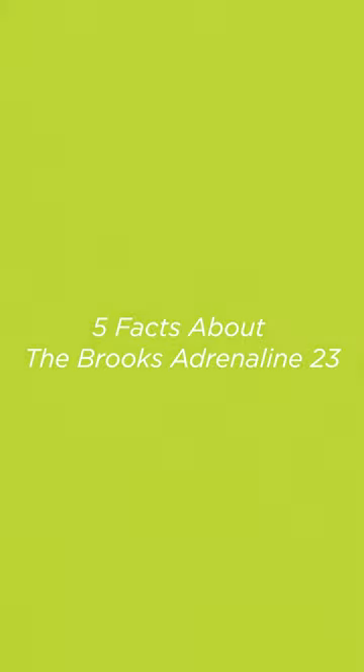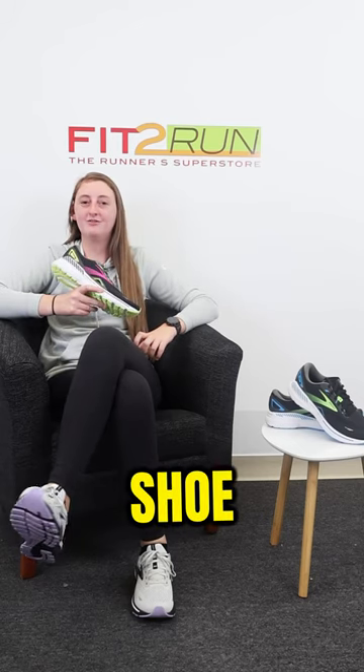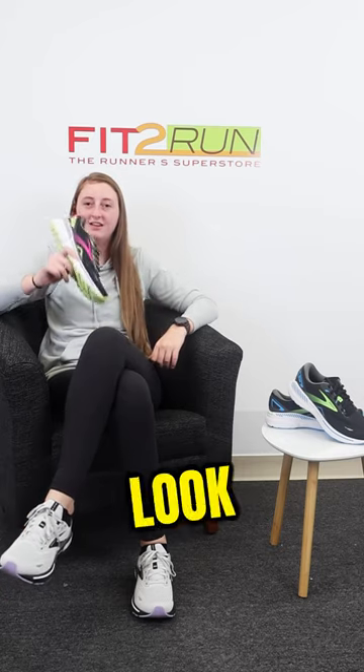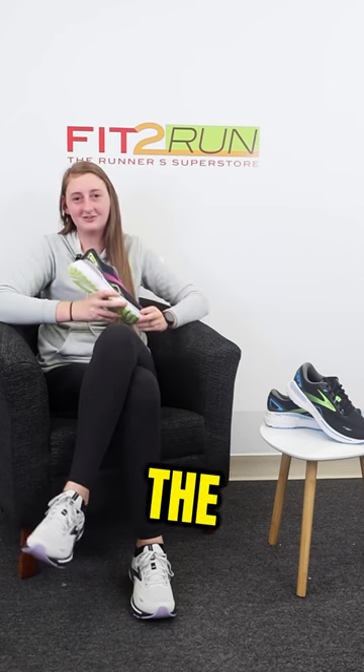Nailed it. Hey everyone, it's Kelsey back with another Fitrun shoe review for you today. We're going to be taking a close look at the Adrenaline 23, the shoe to throw on and go. Here are five fast facts that you need to know about the Adrenaline 23.